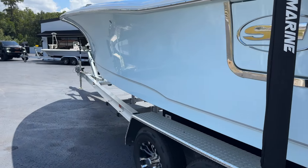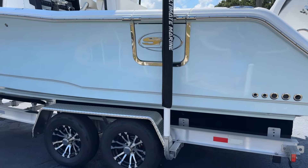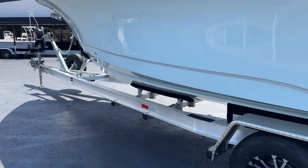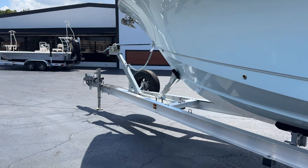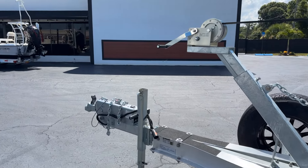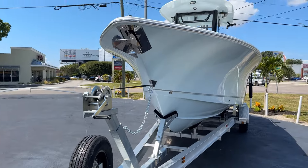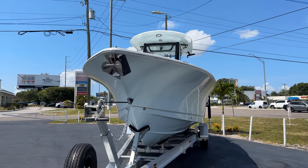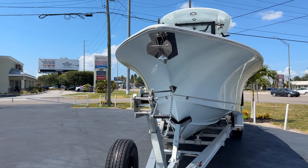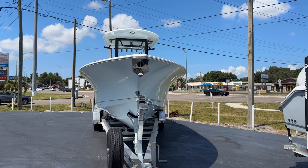Coming around to this side, the boat just looks really clean and really nice. Dive door sitting right there. Sitting on its nice SeaTec trailer — always a spare tire. We don't cop out when it comes to trailers or anything of that nature. Look at that Carolina flair. Great ride on these boats, nice and dry. We'll get a front-facing view of it — looks absolutely fantastic.